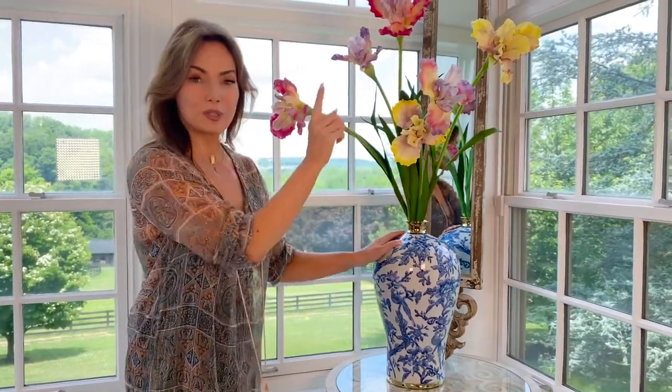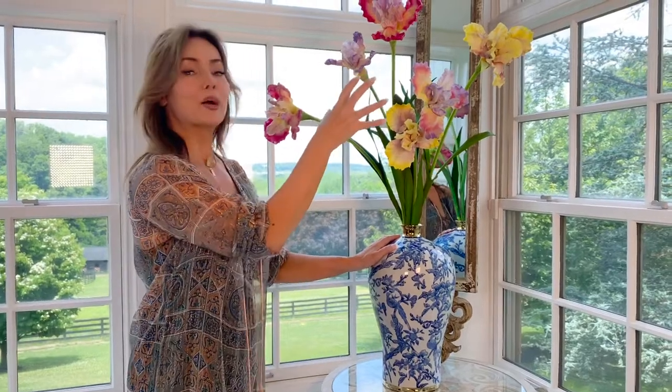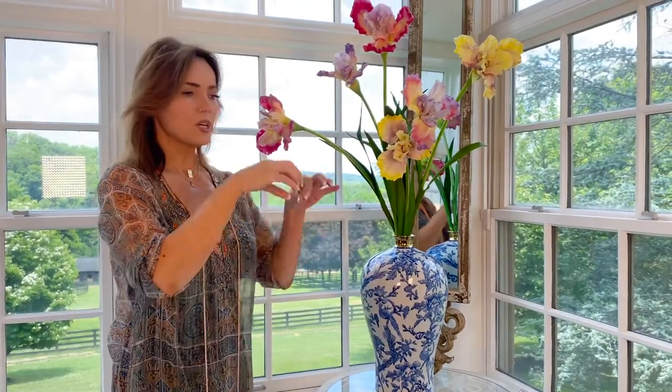It has a small throat on it, so that means it's going to be perfect for taller stems that have the flower at the end, or taller stems that are very narrow but have more of a bouquet at the end. There are a lot of taller flowers where you need that smaller throat, otherwise they just kind of fall to the edges and disappear.